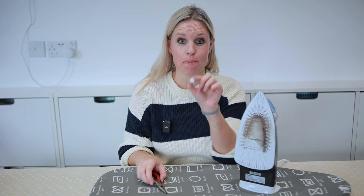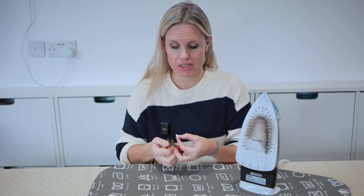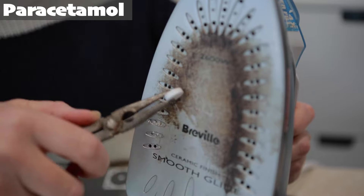Next up we're going to try the paracetamol method. You need a paracetamol tablet rather than a capsule. Some people show themselves rubbing this straight onto a warm iron, which is best avoided because you obviously don't want to burn yourself. However, we've got some pliers and we're going to use this method — just rub the paracetamol gently.